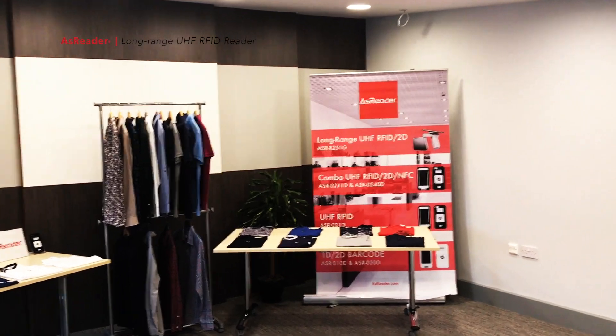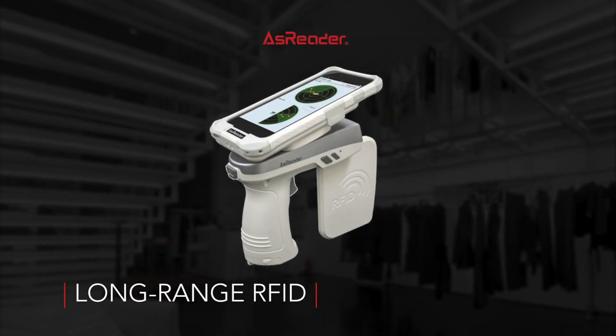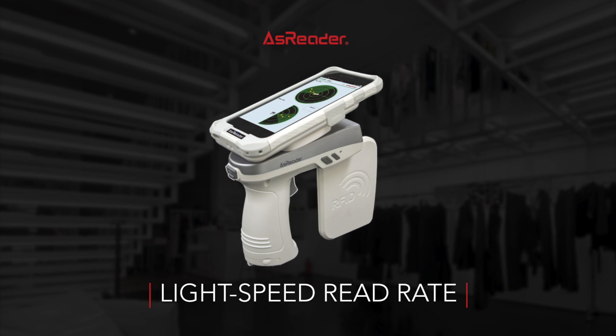Quite incredible development in RFID reading. Thank you very much for your time.